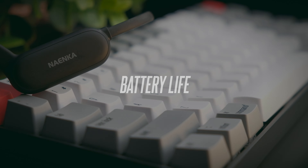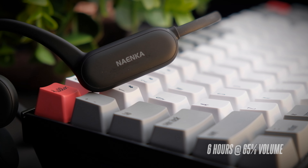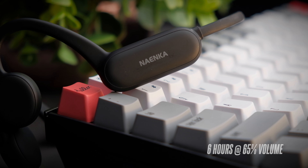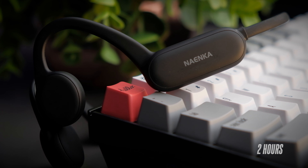The Ninecar Runner Pro gives you a rated 6 hours of continuous playback at around 65% volume, which is not the longest but definitely sufficient to get you through most workouts or commutes. The headphone takes about two hours to fully charge.